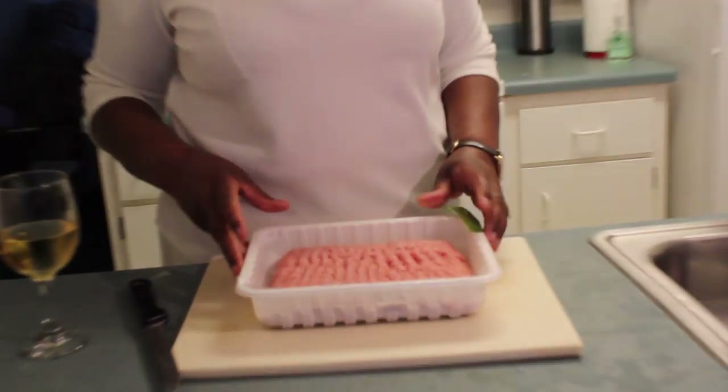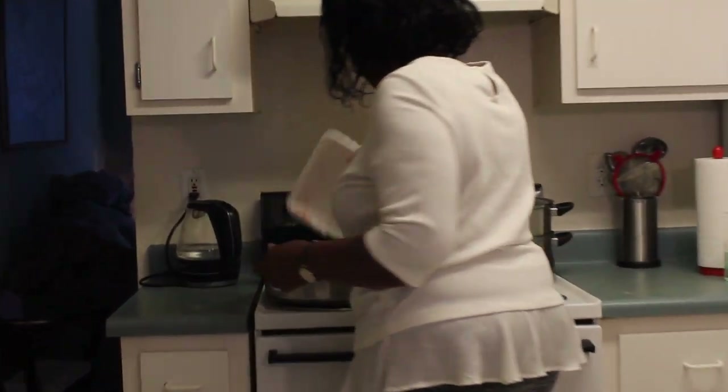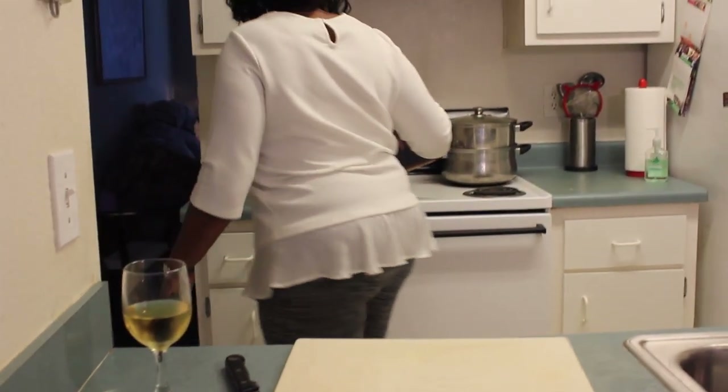Now I have here some ground turkey. What I'm going to do is brown it. I'm using turkey because I prefer turkey — I don't like a lot of red meat. But you can use ground beef, whatever kind of ground meat you like, feel free to use that. I'm going to let the turkey brown for a little bit and then I'm going to add my seasonings to it. Before I add the seasonings I'll come back and let you see exactly how I do that.